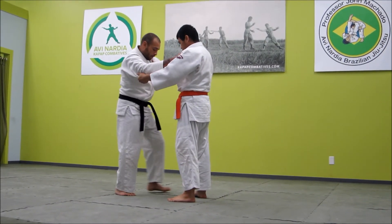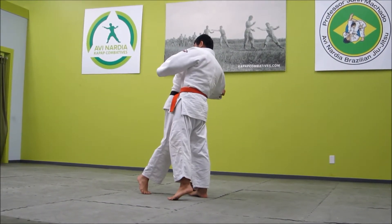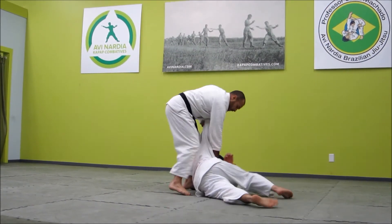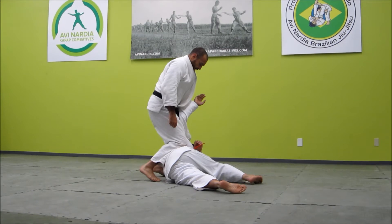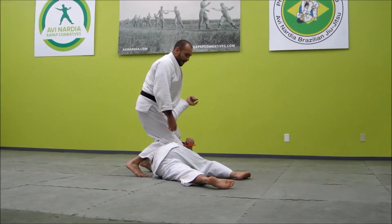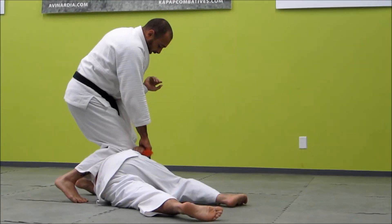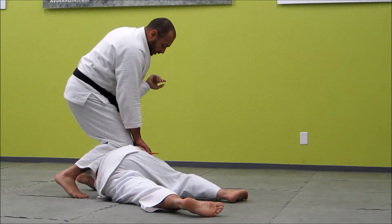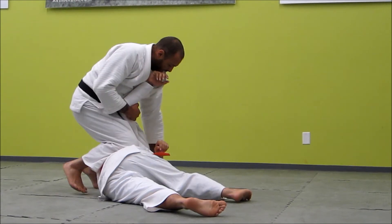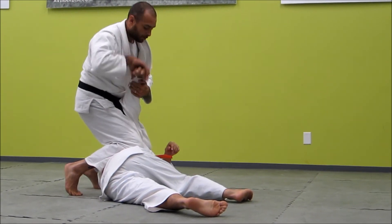Grip, relative position — which causes kuzushi, which is your off-balance. Execution. When I finish, I always want to finish in a dominant position so I can enter into my mat work. If this guy's got a gun or he's reaching for something, I can control him with my knees, hit him, break his arm, wrist — doesn't matter.